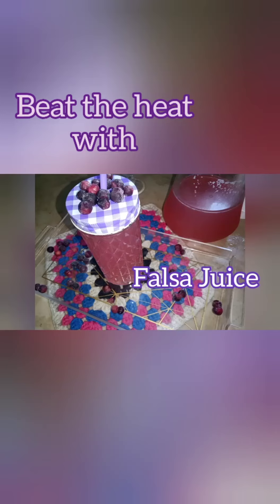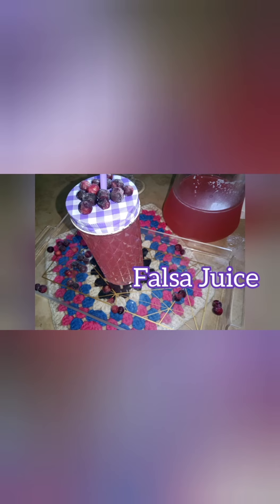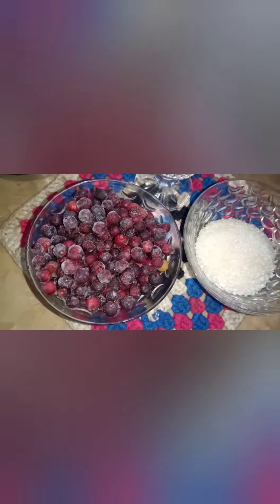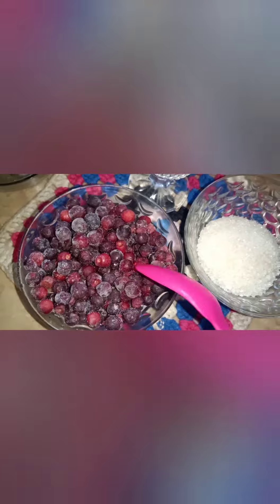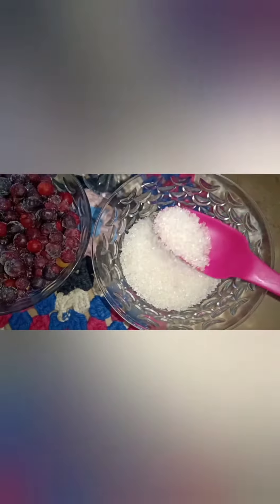Bismillah ar-Rahman ar-Rahim, Assalamu alaikum. Just like Ramadan ends and the heat is too hot, the best solution for this heat is Falsa juice. Falsas are my favorite. Here I have taken one cup of Falsas — I have frozen it and used it. I can also use 3 tablespoons of sugar and 1 glass of water.